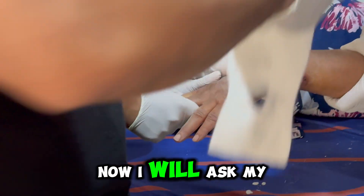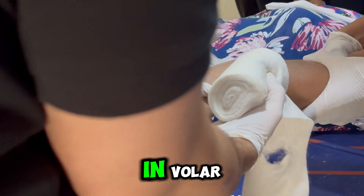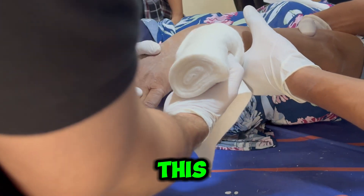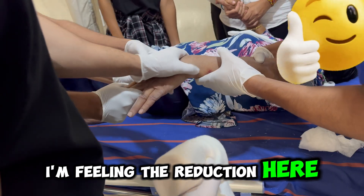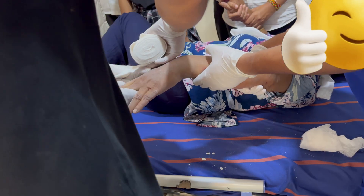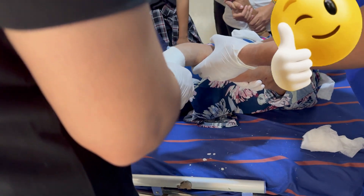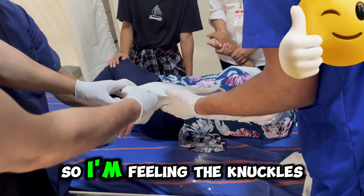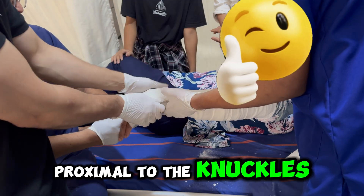Now I will ask my assistant to keep the hand in volar flexion and ulnar deviation like this. I am feeling the reduction here. Now I will apply the slab. I am feeling the knuckles here — this is the knuckles — and I will keep it just proximal to the knuckles.